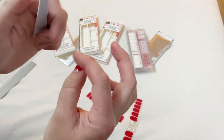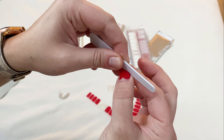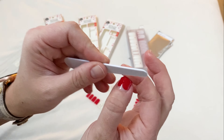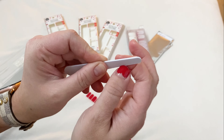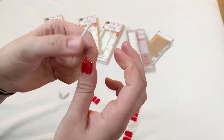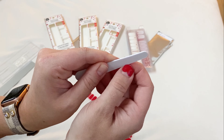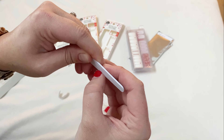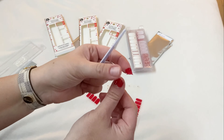Our next step is to file the ends off, and the Dashing Diva nail strips come with their own file, which is really nice. The previous packaging used to come with a two-sided file and this one only comes with a one-sided. You're going to basically file the end against your nail and then peel it right off, and once you peel the end off you can go ahead and clean up the edges with the nail file so that they're nice and smooth.